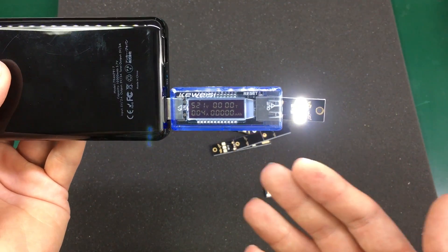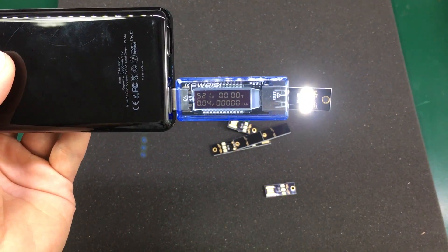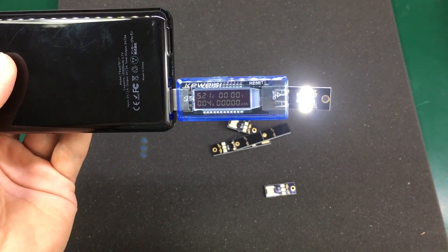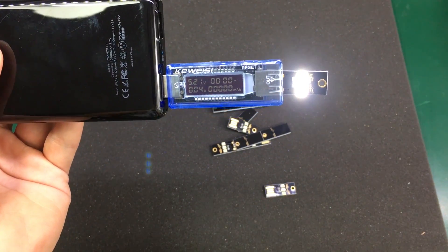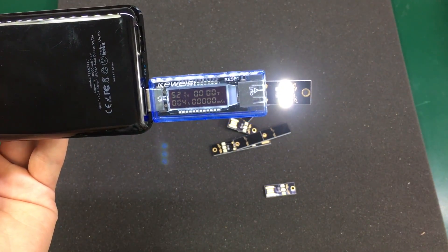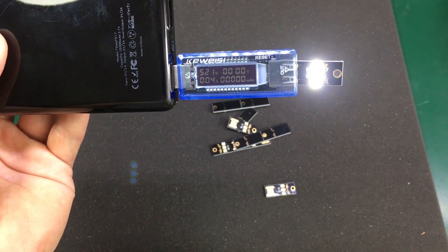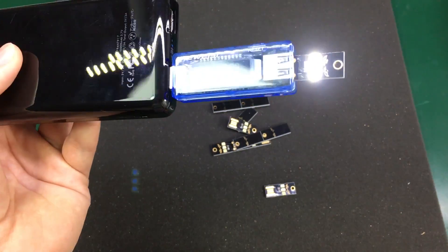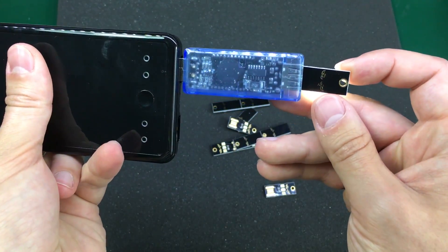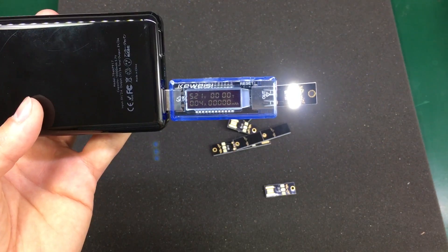These are nice because you can plug them into a power bank to create a makeshift flashlight when you need it. I'll be honest — I think I got these just because they were very cheap for a pack of 10 and I wanted to give them a try, but I don't have any real need for them.